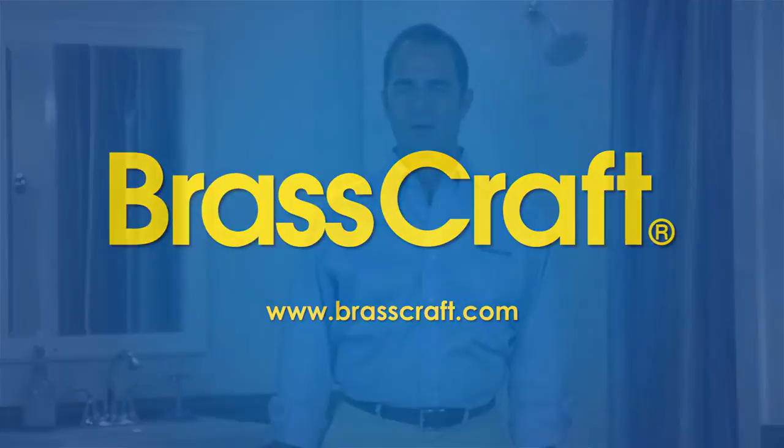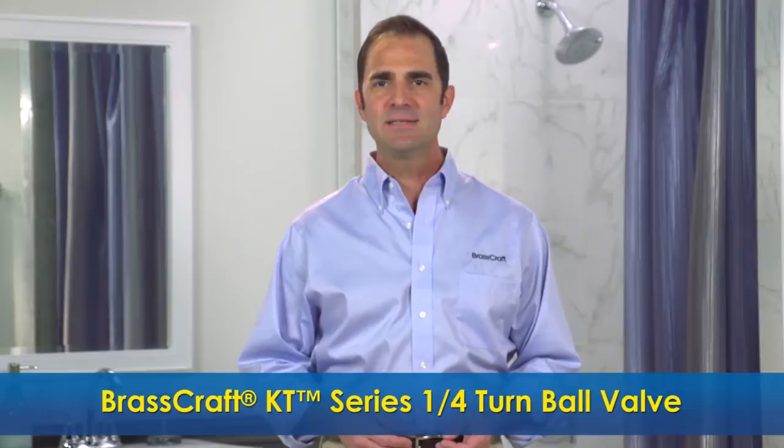Are you looking to install a water shut off valve? With over a billion valves sold, BrassCraft Manufacturing is the go-to manufacturer for water valves. With premium features, a sleek appearance, and ease of use, the BrassCraft KT series quarter turn ball valve is nothing short of brilliant.